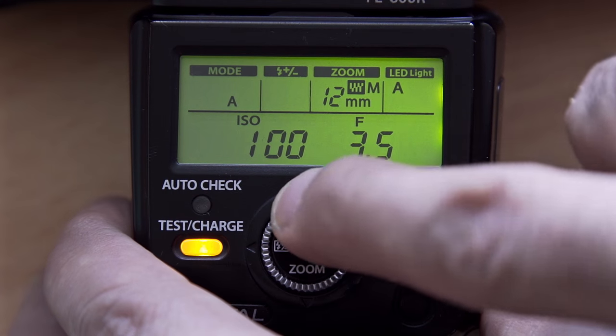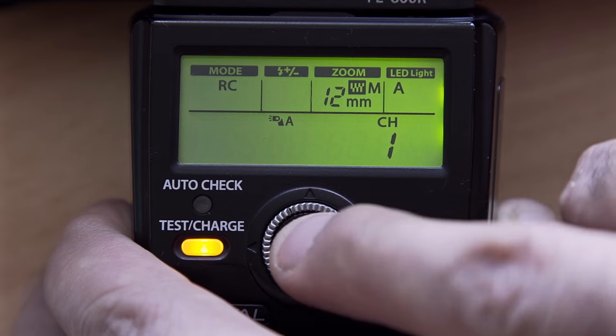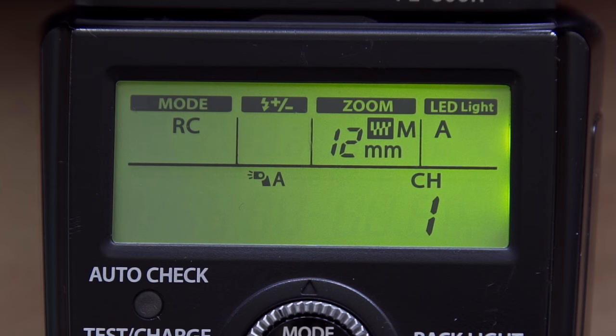Secondly, take your flash, go to mode and place that on RC mode. So now the flash is on RC mode and the camera is on RC mode. In theory these should work together — and it does. It's as simple as that.